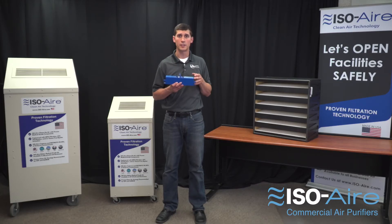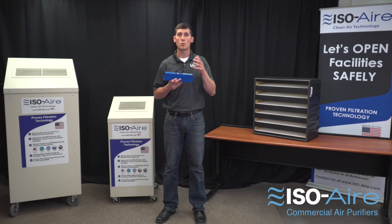This ensures you're getting the right number of air changes through high filtration while also complementing that filter with odor and VOC reduction, as well as helping neutralize those pathogens. To learn more, head to iso-air.com.